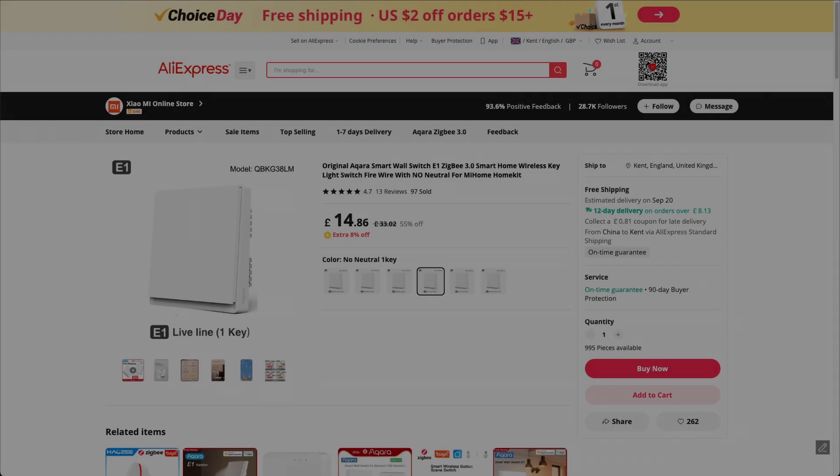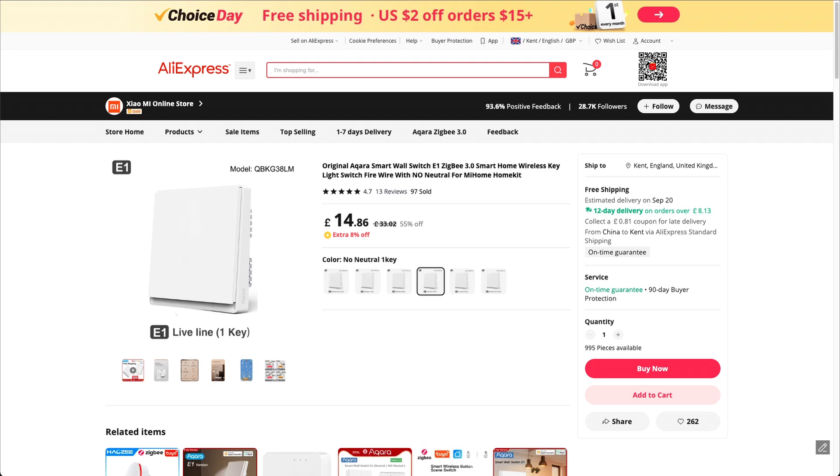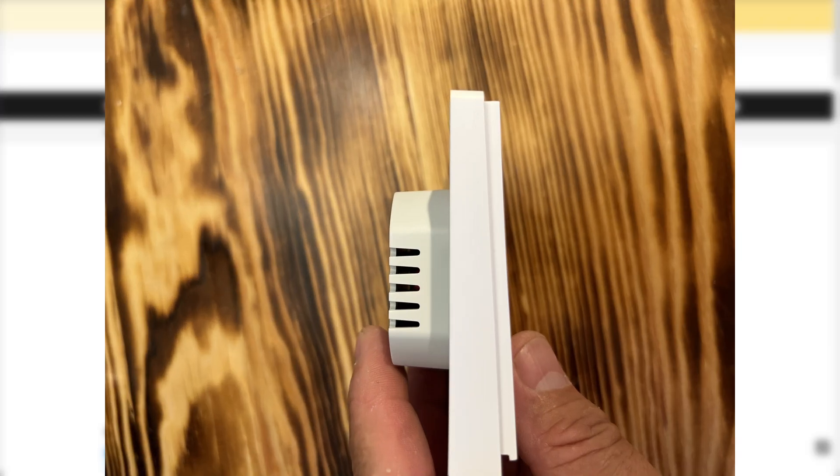The light switch we're going to install is this one here — it's an Aqara Smart Wall Switch E1, Zigbee 3.0, a smart home wireless switch with no neutral. They also do a neutral version, but this one requires no neutral wire. This particular Aqara one is quite thin, so it should fit in your standard 16mm wall box.